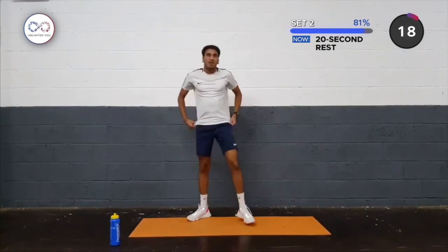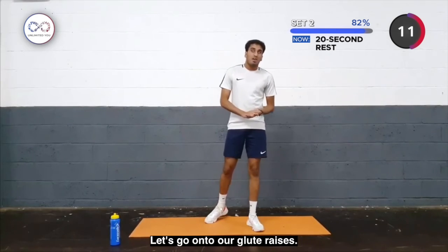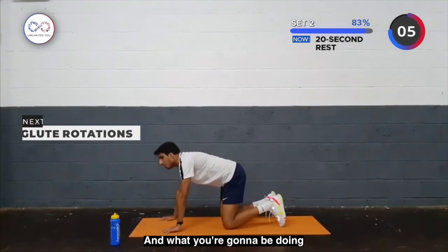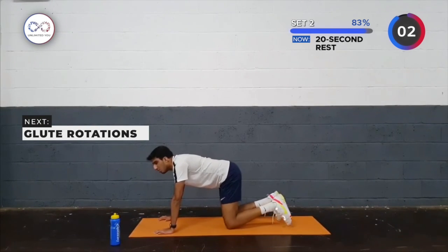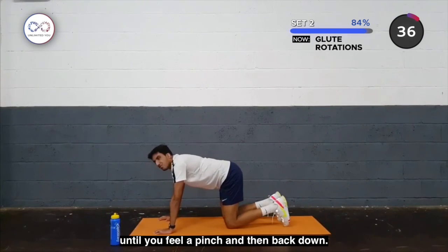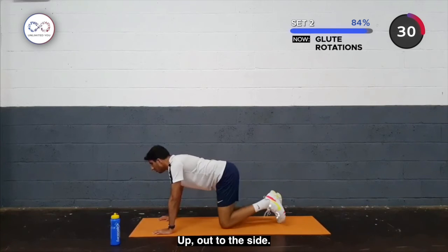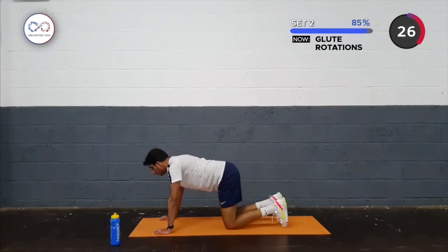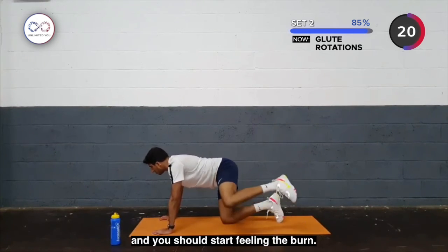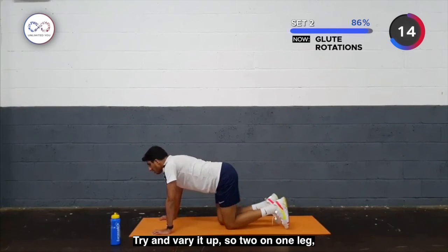We've just done our press-ups — let's go into our glute raises. Bring it back down to all fours: knees down, palms down. What you're going to be doing is flexing from your glute, bringing your leg up and then back down, and then bringing your leg out to the side — feel the pinch, and then back down. Down to the other leg: up, back to the side, up, out to the side. Just keep going until you're feeling that pinch — you should start to feel the burn. Try and bear through it, one leg and then onto the next one.